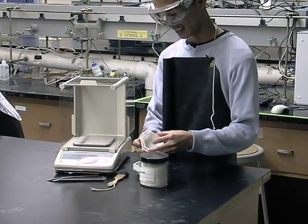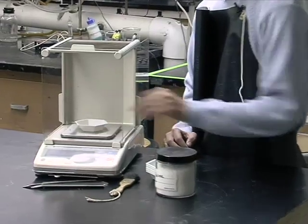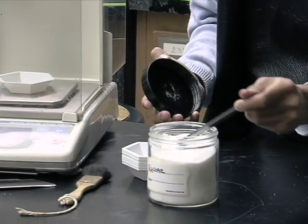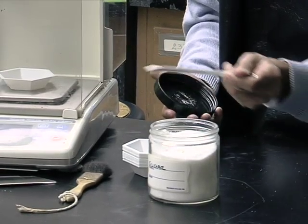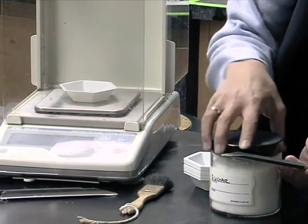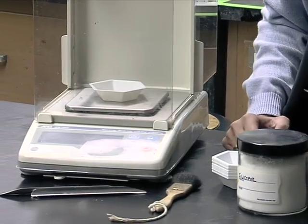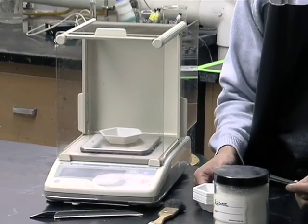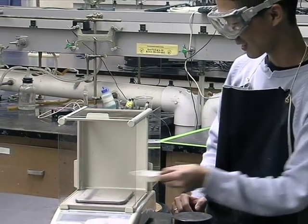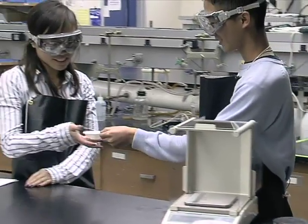I'm gonna get a boat, put it on the tray, get some sugar. It says .498 grams. Marilyn, is that alright? Oh yeah, that's fine. Here you go. Thanks.